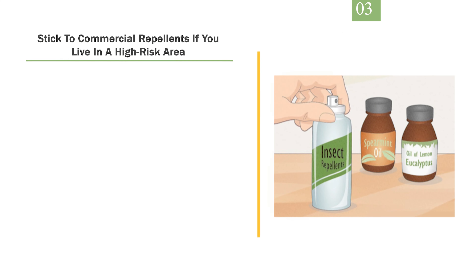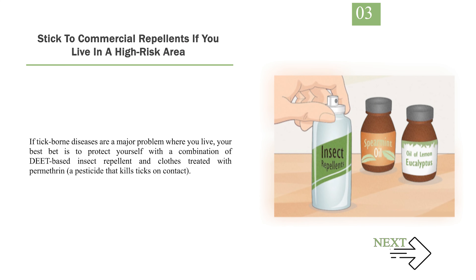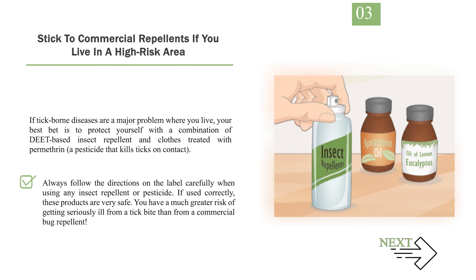Number 3: Stick to commercial repellents if you live in a high-risk area. If tick-borne diseases are a major problem where you live, your best bet is to protect yourself with a combination of DEET-based insect repellent and clothes treated with permethrin, a pesticide that kills ticks on contact. Always follow the directions on the label carefully when using any insect repellent or pesticide. If used correctly, these products are very safe. You have a much greater risk of getting seriously ill from a tick bite than from a commercial bug repellent.